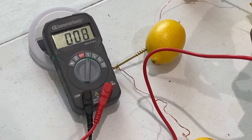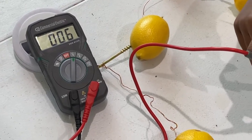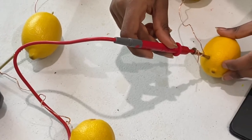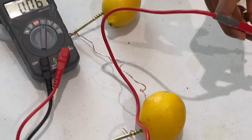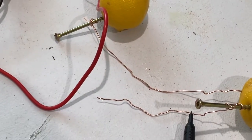We also measured with the multimeter just to double-check, and as you can see there is some current flowing. Now the experiment is done, and I'm going to explain what is happening.